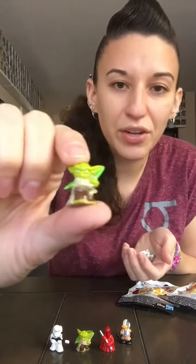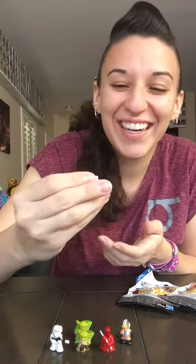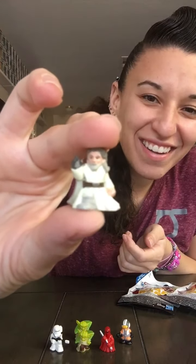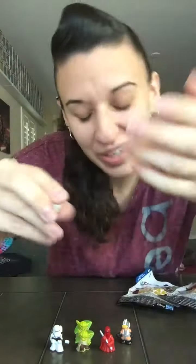In this bag we got a duplicate Yoda and a new one — Luke Skywalker. They're just so little. We got Luke Skywalker.